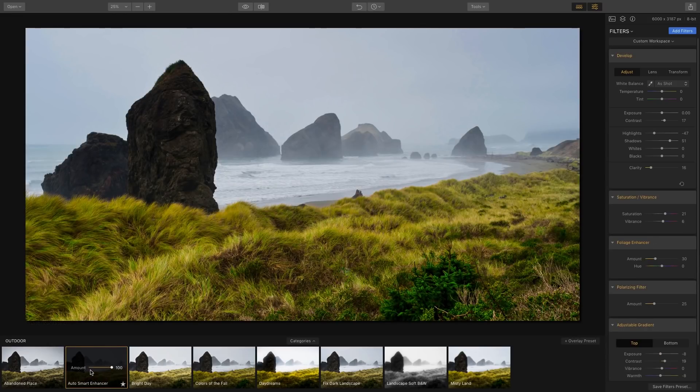If you choose Auto Smart Enhancer, it processes the image and applies all of these filters automatically, which you can adjust further. You can also adjust the amount of the preset — if it's too intense, you can lessen it. These presets are designed as a quick click fix to make your photo awesome. You can see the before and after by clicking that button.